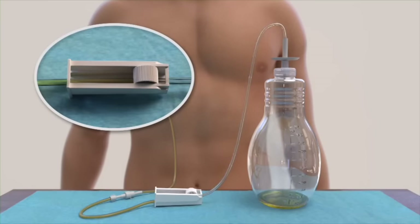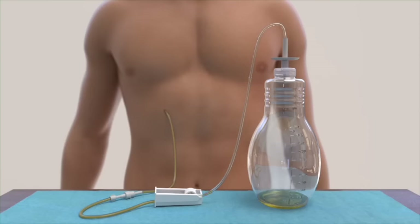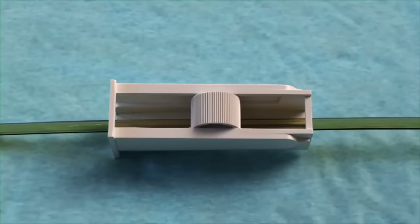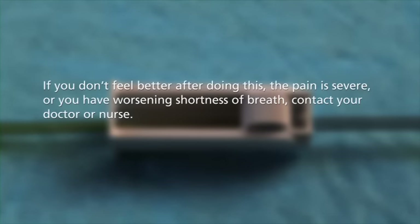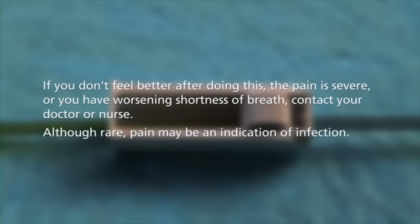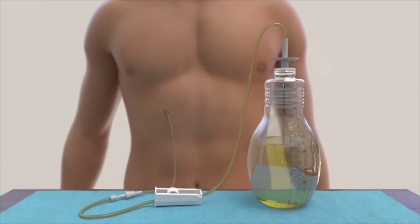Drainage usually only takes 5 to 15 minutes. It's normal to feel some discomfort or pain when draining fluid. If you do experience discomfort or pain when draining, roll the wheel on the roller clamp toward the bottle to slow or stop the flow of fluid for a few minutes. If you don't feel better after doing this, or the pain is severe, or you have worsening shortness of breath, contact your doctor or nurse. Although rare, pain may be an indication of infection. The flow into the bottle may slow down when the fluid is almost completely drained. It's normal to feel some discomfort as the rate of flow decreases or stops — this is a sign that you have completed your drainage.